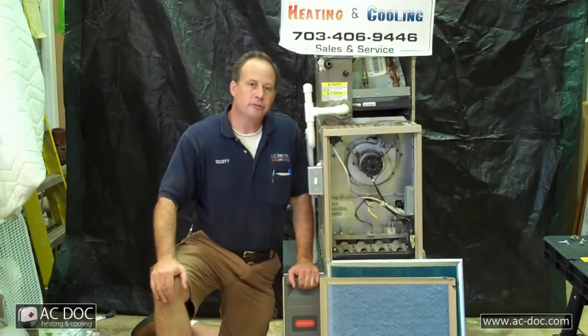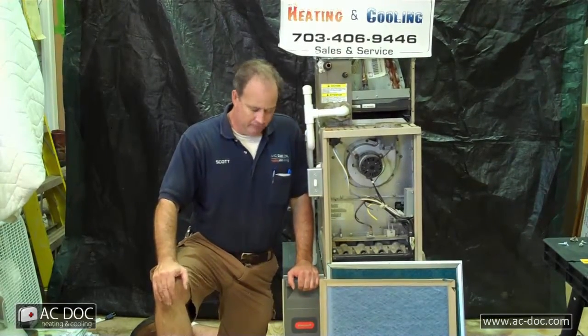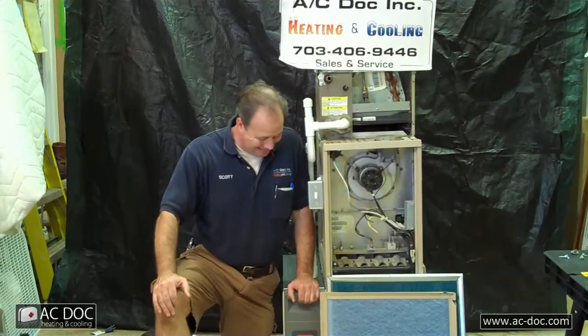Hi, I'm Scott from AC Doc Heating and Cooling, and I'm here to give you some tips and hopefully some good advice on maintaining your furnace and your air conditioner. Something that's very easily done and often overlooked, and we see it all the time, is cleaning your air filters on your furnace.